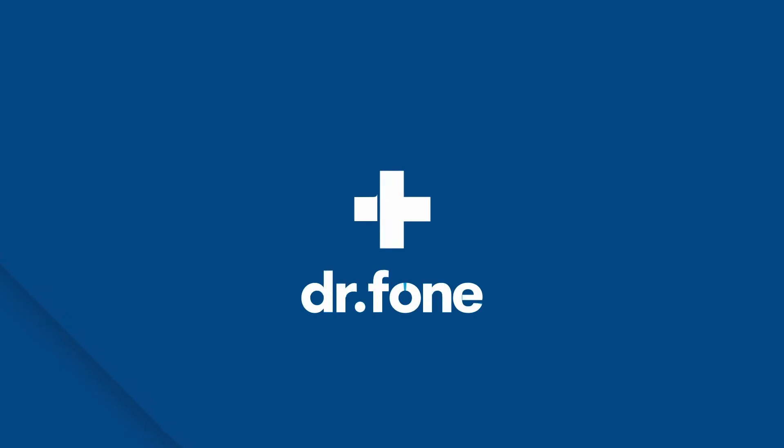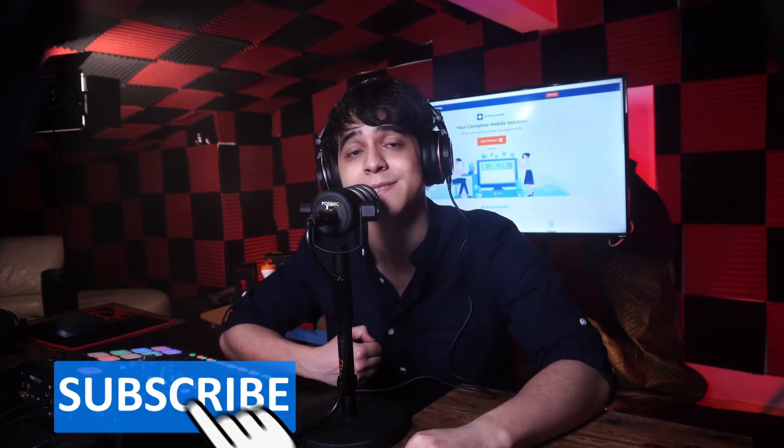Before we continue, make sure to leave us a like and comment any of your questions down below, and most importantly do not forget to subscribe for more content just like this.